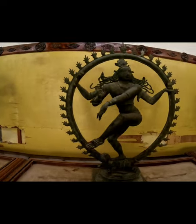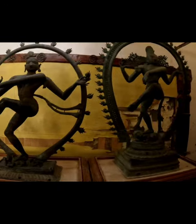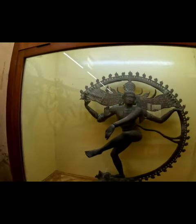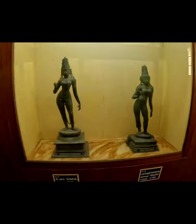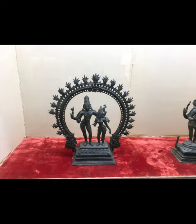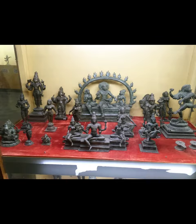The cosmic dance of Shiva is called Ananda Tandava, meaning the dance of bliss, and symbolizes the cosmic cycles of creation and destruction as well as the daily rhythm of birth and death. The dance is a pictorial allegory of the five principles — manifestations of eternal energy: creation, destruction, preservation, salvation, and illusion.